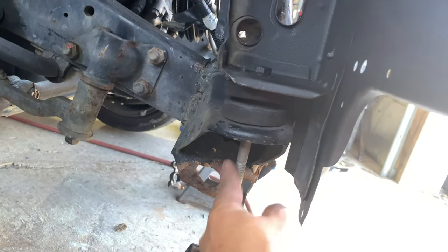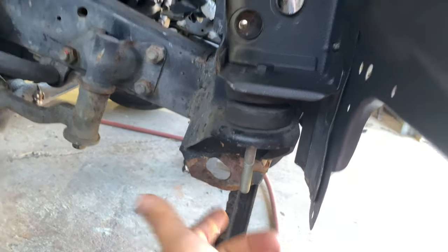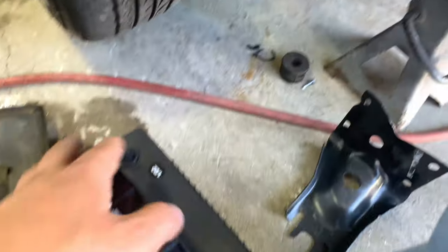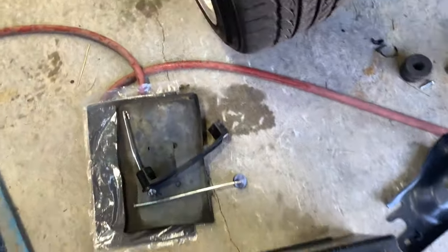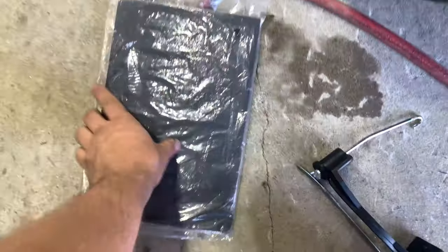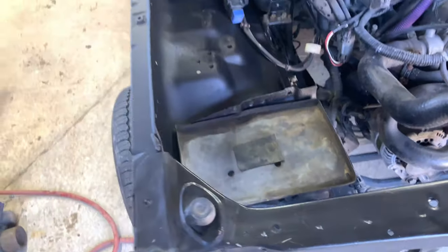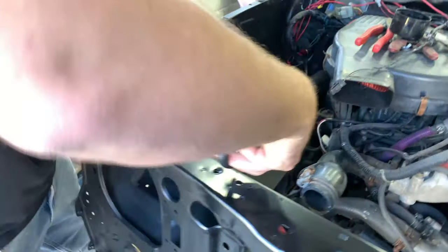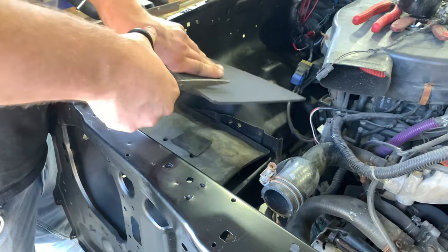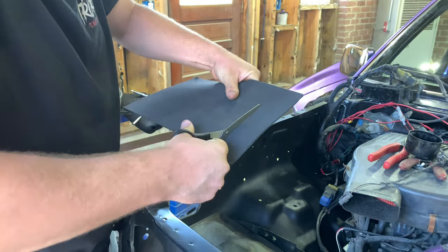First things first, I need to get the radiator support mounted down on both sides. I gotta find a nice bolt for each side, put the little bushing in, throw some washers and a nut on — I gotta do the other side as well. We are also going to throw the battery in right now. For that we have our plastic tray going right down, and on top of that we have this little mat that kind of helps with corrosion — it's a little insulator. We're going to cut our battery mat to fit, just so it can do its job.